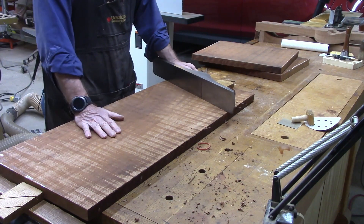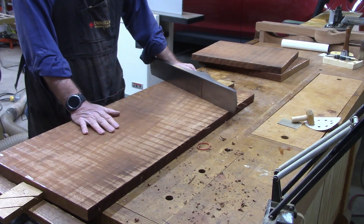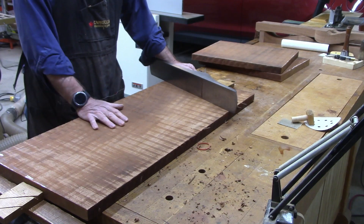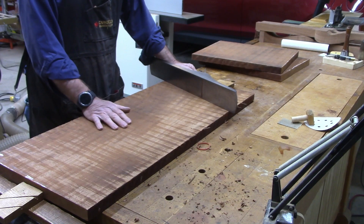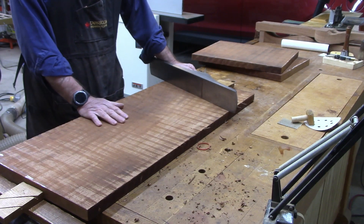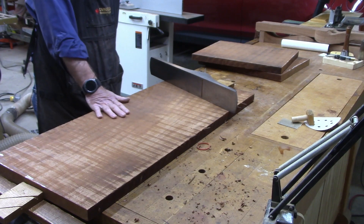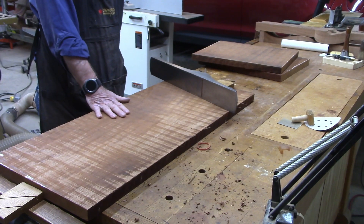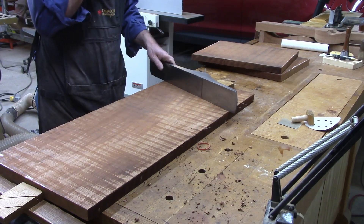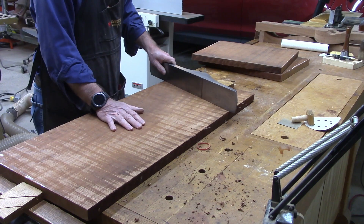I'm flattening this 15-inch board here. I've got two of them that are bookmatched and are going to become the top. I'm doing it manually because I'd need a wider joiner — I've got a 12-inch joiner. So I'll flatten one side and then flatten the other side with the wide belt drum sander, and we'll get two flat sides.